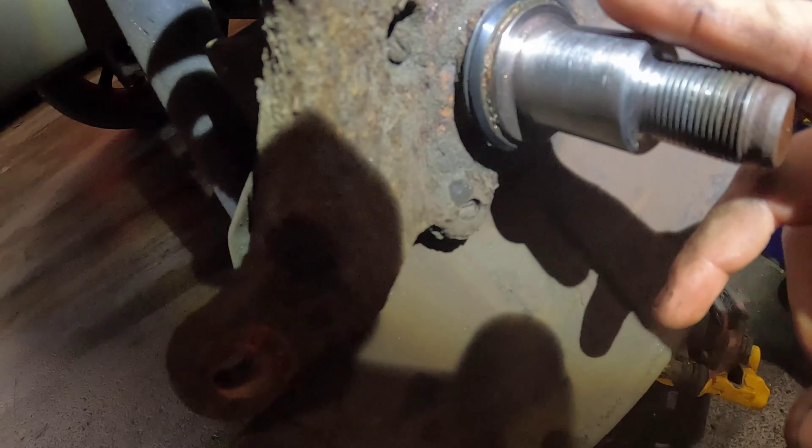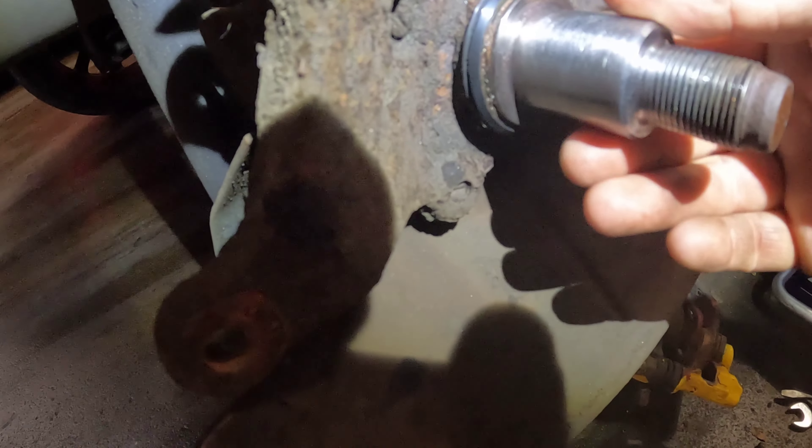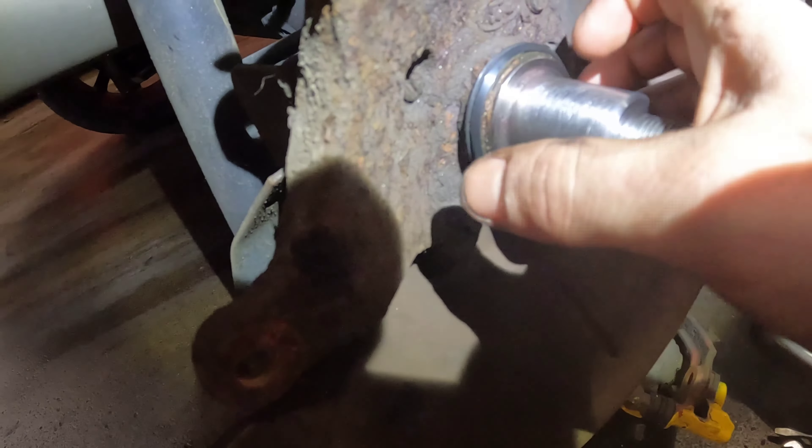The bearing is all changed now. We'll show you fitting it to the actual car, which isn't too bad of a job either — I just wanted to get the worst part over and done with. I've just given the area a little wet sand because there was a bit of a burr from the old bearing, so hopefully now the hub should just slide on quite nicely.